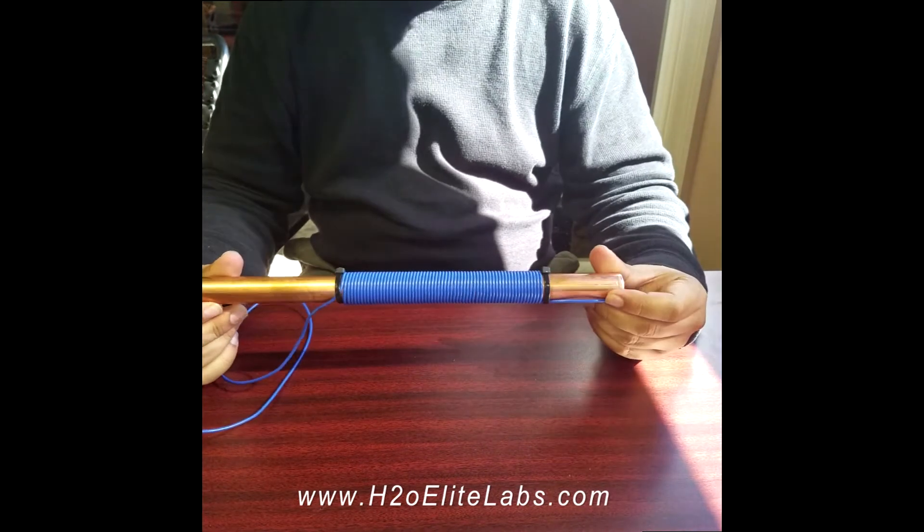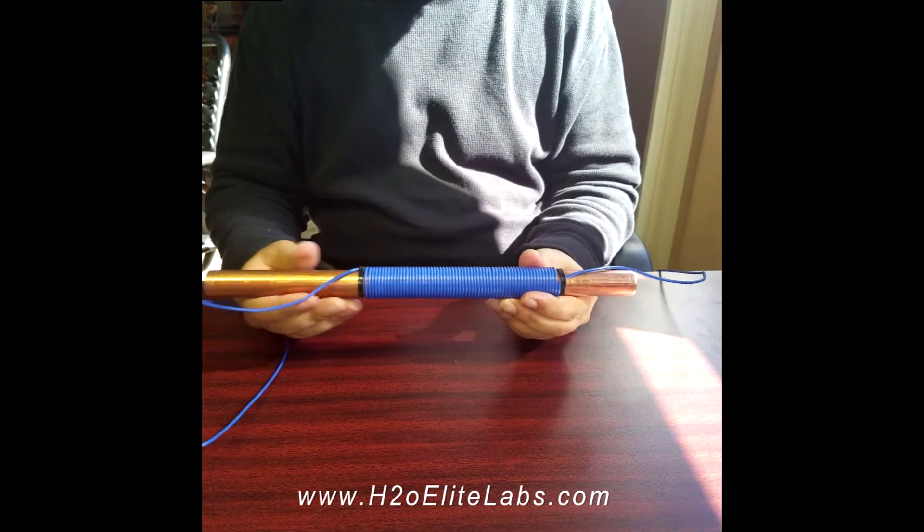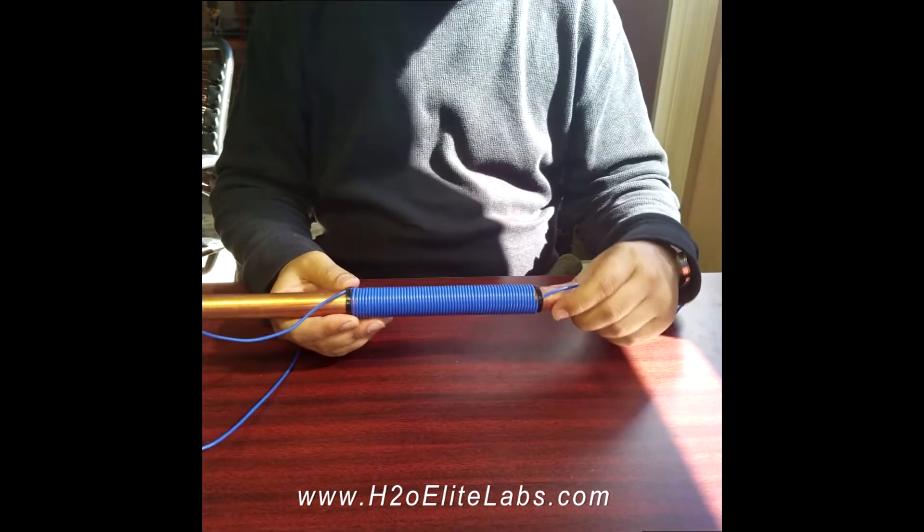An example of a single coil with two zip ties, with two leads coming out of each side. Now we will start the double wrap.